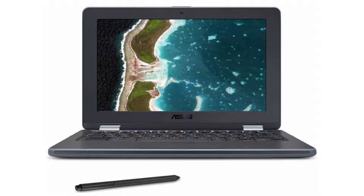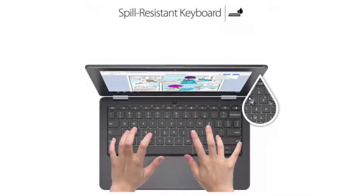It has an HD webcam, 4 USB ports — 2 USB 3.0 and 2 USB-C ports with display output and power delivery support. It also has a micro SD slot, a stylus EMR pen, and a combo headphone jack.